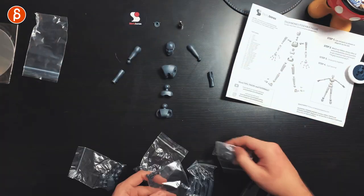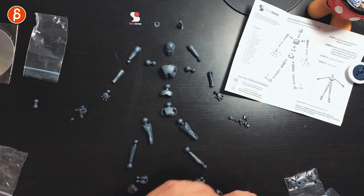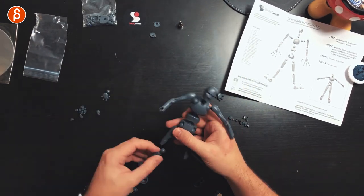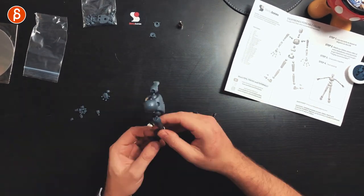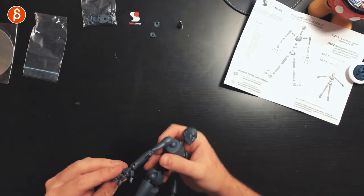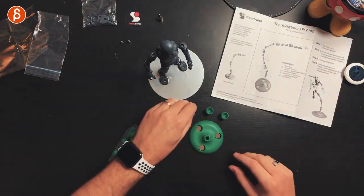Okay, that was the time-lapse of assembly. I assembled it using only the instruction booklet — I didn't watch the instructional clip. I wanted to see how easy it is with no prior knowledge and just the printed guide. I have to say it's very easy — it was great. It looked somewhat intimidating having all the little pieces, but it came together well.